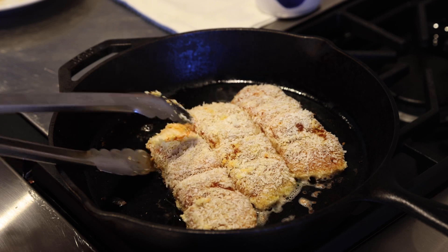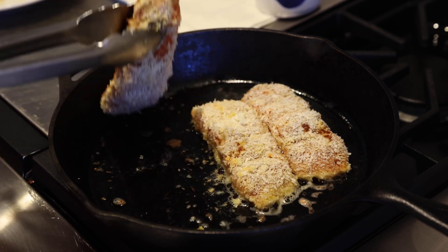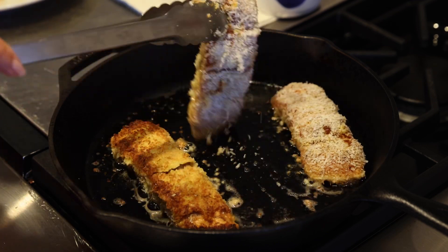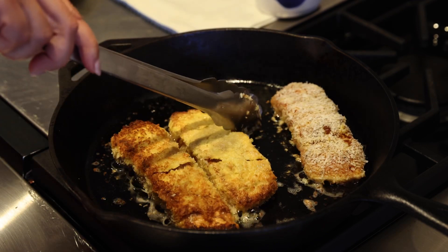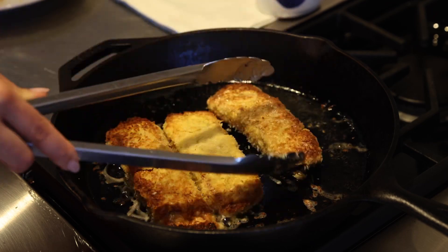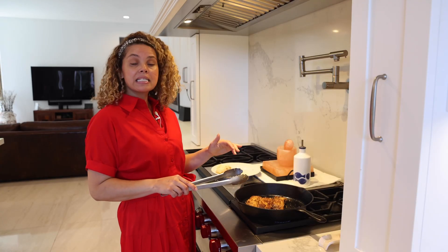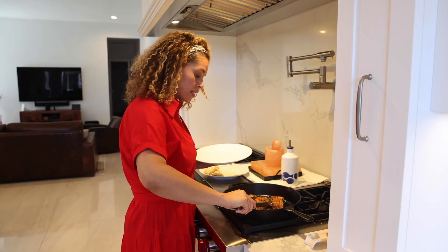Let's flip it. I cooked my salmon three minutes on each side. The salmon is done.